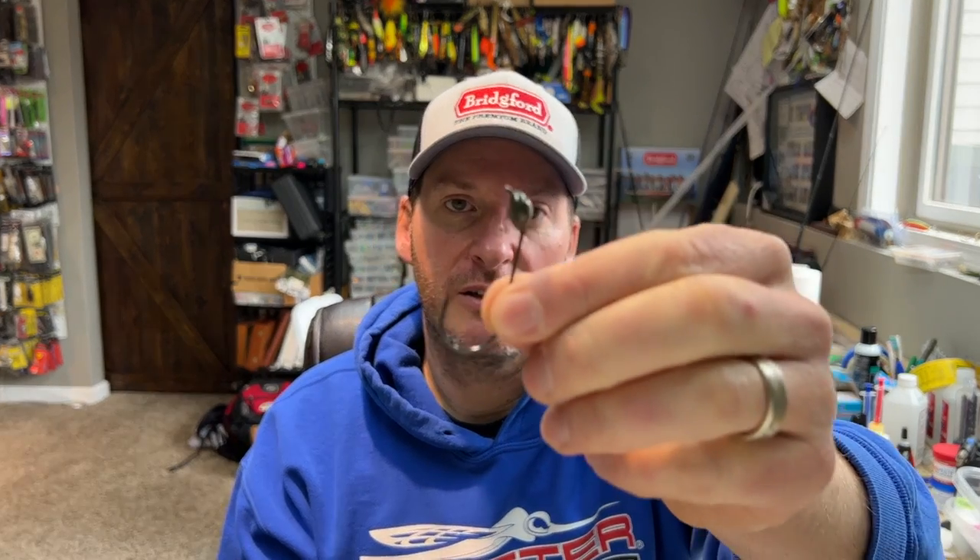You're not going to get the same stand-up effect with it, but this isn't made to stand up — it's made to come through cover. If you're fishing a shaky head around cover, make sure you're going with something that doesn't have a 90-degree line tie and has a much more streamlined head design, because it will come through cover so much better. This one is great for weeds, wood, grass, brush, and docks with crossbars. It's got a pigtail screw-in to keep a weedless Texas-rig style presentation.